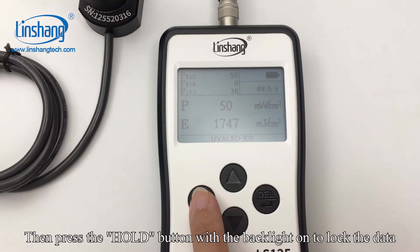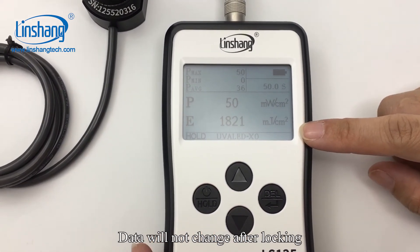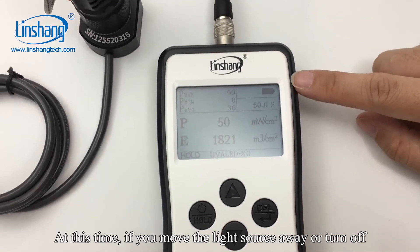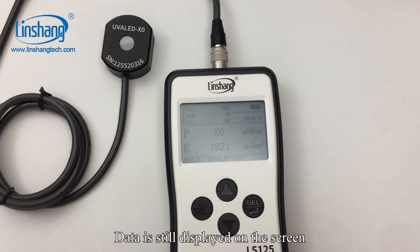Press the hold button with the backlight on to lock the data. Data will not change after locking. At this time, if you move the light source away or turn it off, the data is still displayed on the screen.